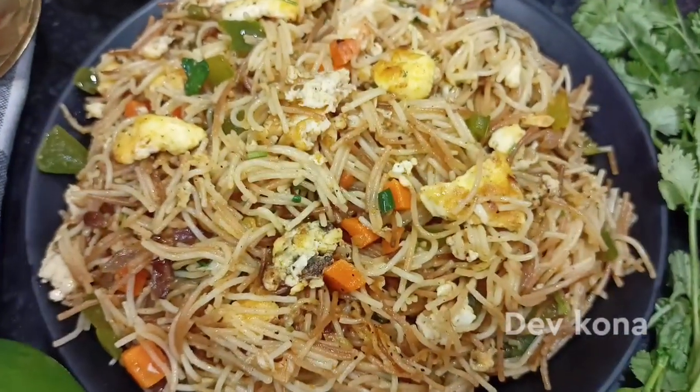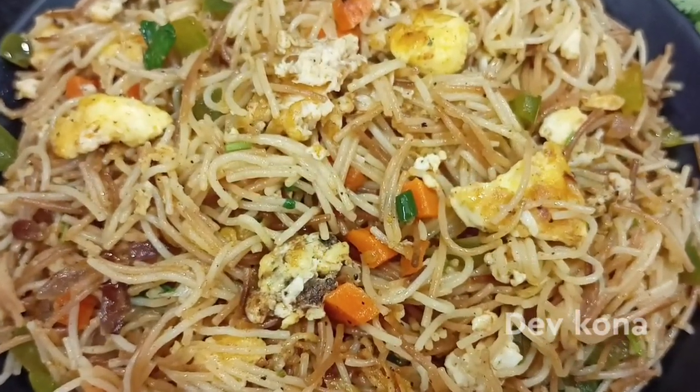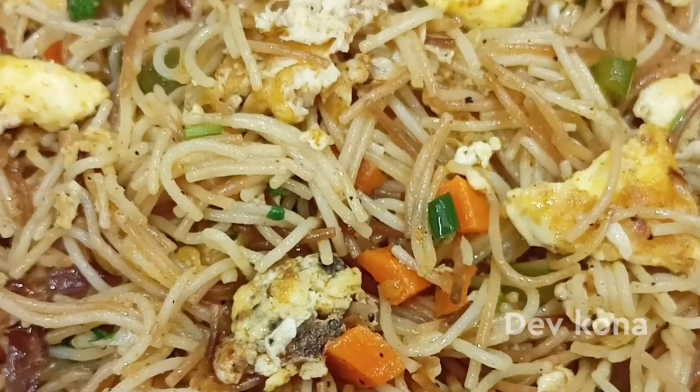Hello and welcome to my channel, Dev Kona. Today we are going to make egg semiya. They are very easy and they are very tasty.